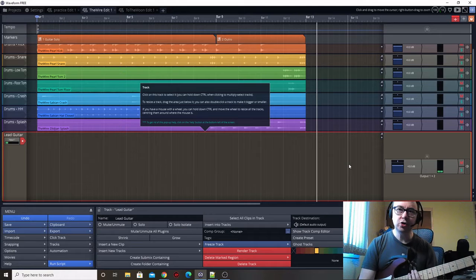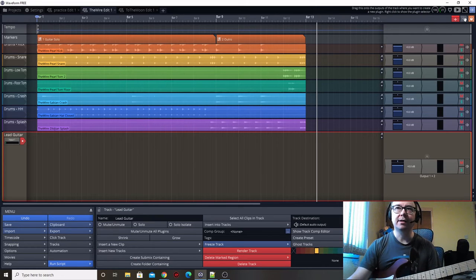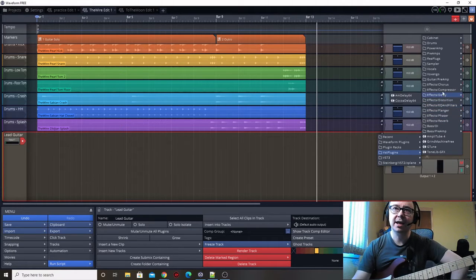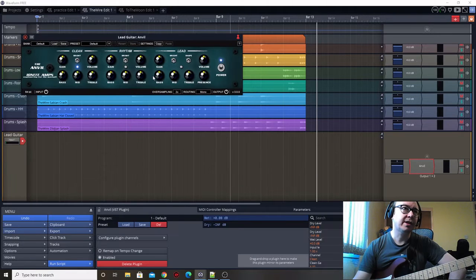So I'm going to use that kind of tone. We need our preamp, power amp and cabinet setup. So let's start with our preamp. I'm going to use the Anvil just like we did for the rhythm, as it's got three different sounds - the different channels: clean, rhythm and lead. We're going to go with lead obviously. I'm going to turn the presence way up and make it a bright sound too.